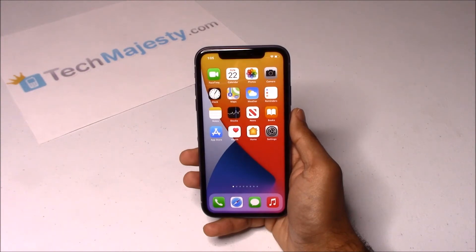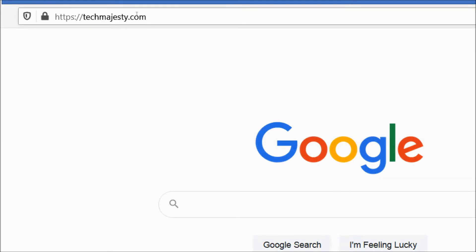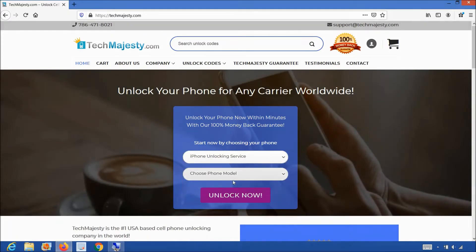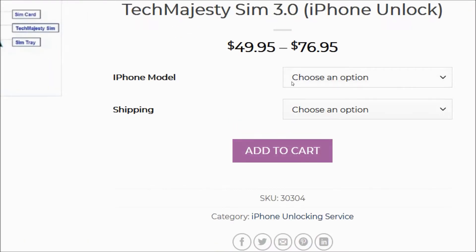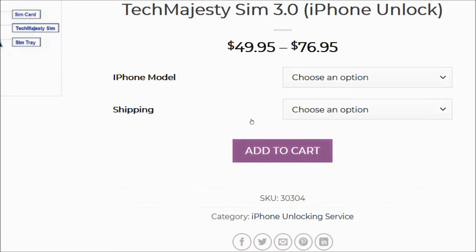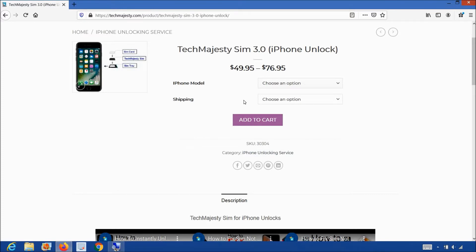All you need in order to unlock the phone is the Tech Majesty SIM and your new carrier SIM card. Let's go on the computer and open the internet browser to go to TechMajesty.com. Once on the website we will place an order for the Tech Majesty SIM. You will choose the iPhone unlocking service from the first drop-down menu, then choose the Tech Majesty SIM and click the unlock now button, which takes you to the product page. Choose your iPhone model, select your shipping option, then click add to cart to complete your order. They ship out the same day and will email you the tracking number.